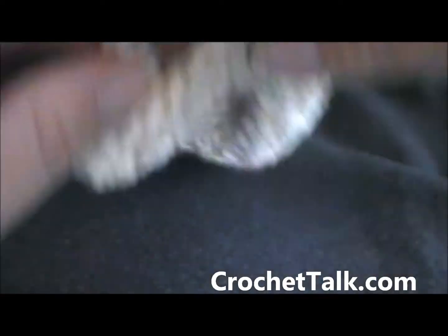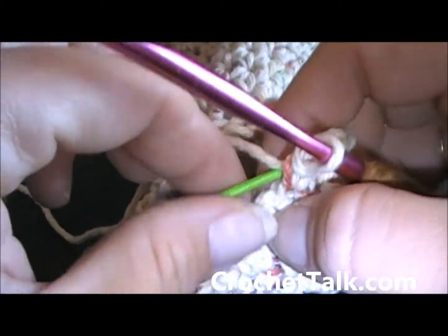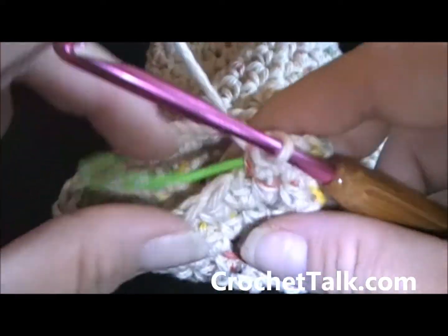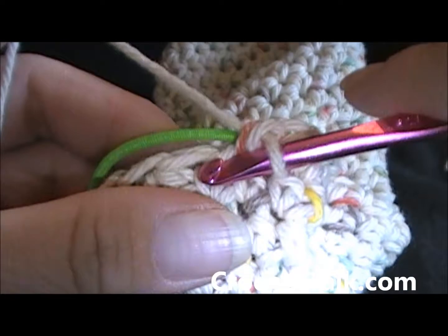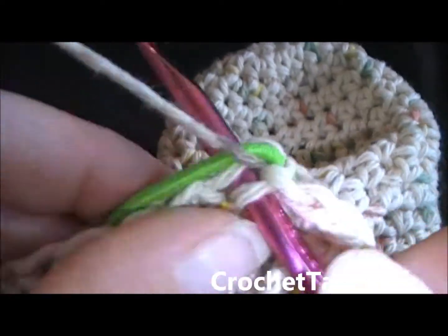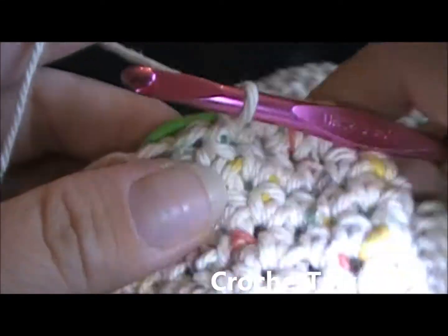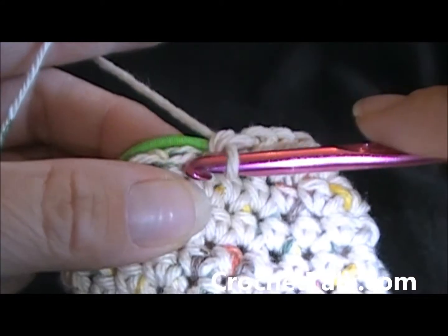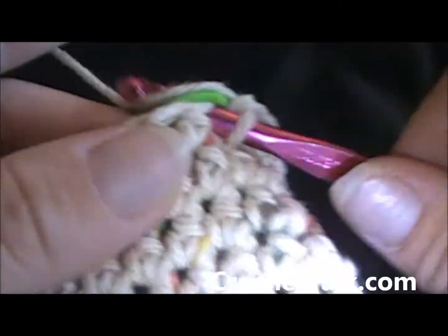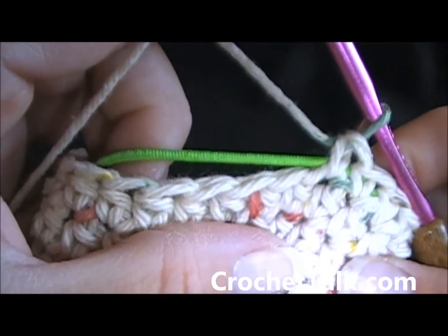As you can see here, I still have a lot left and a little bit of ponytail holder. I'm just going to keep pulling the ponytail holder to make it bigger, and then just continue to work around with your single crochets. Just continue that and I will meet you at the last few stitches.